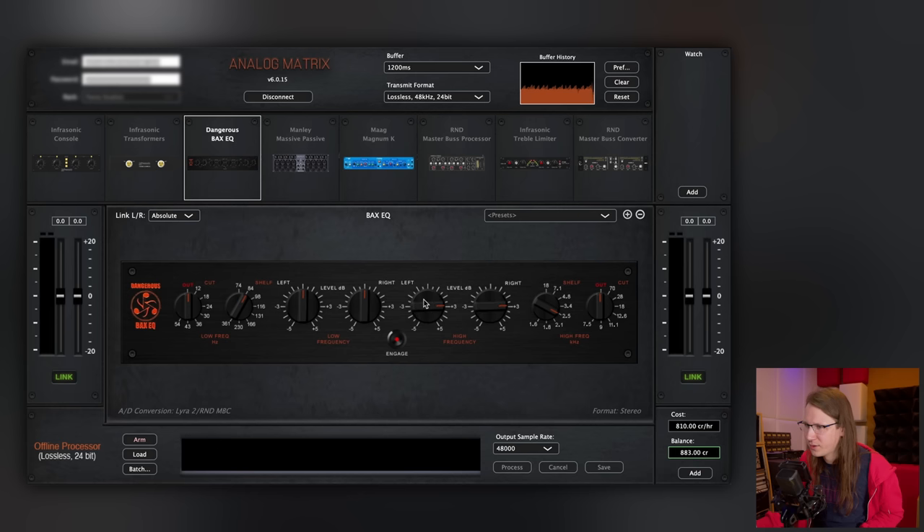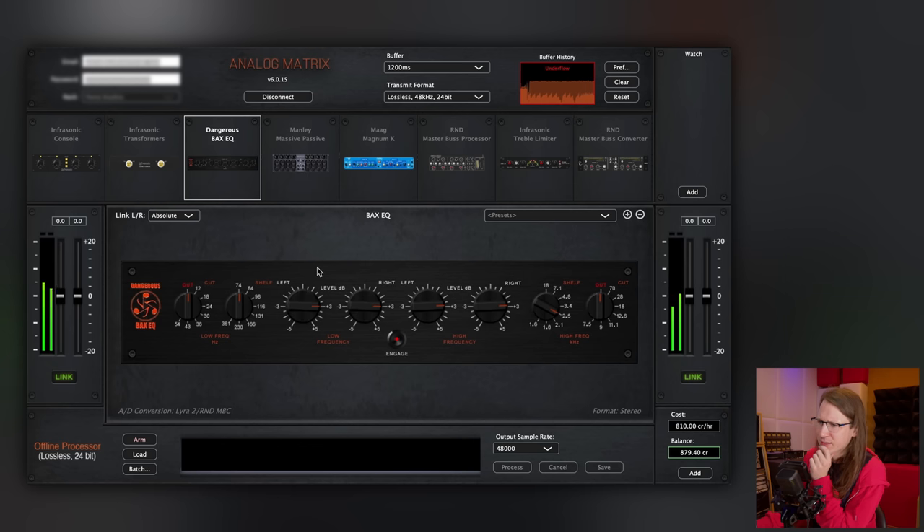It's interesting that they're linking this, by the way. There are plugins that don't link left and right — they exist — and here we are controlling actual analog gear and they've already implemented these handy features. Let's do quite a broad shelf. Wow. Here's the problem: when I try gear this way, I get tempted to buy it. It's very unhealthy for my gear addiction syndrome.